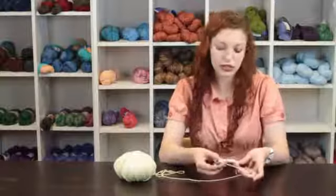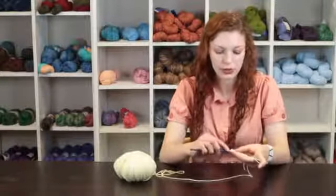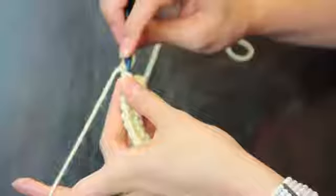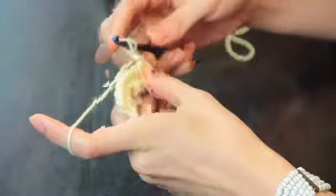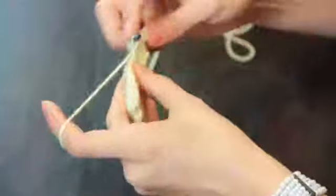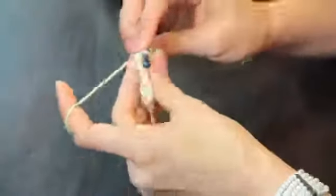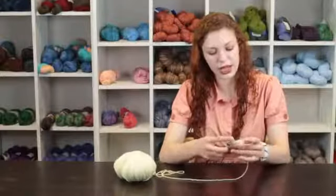Tunisian crochet consists of picking up stitches across a row, which I'm going to show you now. We're going to go into the second vertical loop of our row across every vertical loop in our row, and then we're going to make a return pass after we reach the end of our row and pick up the edge stitch.